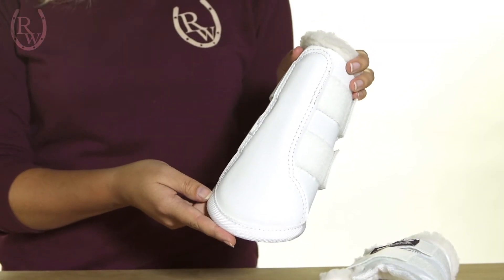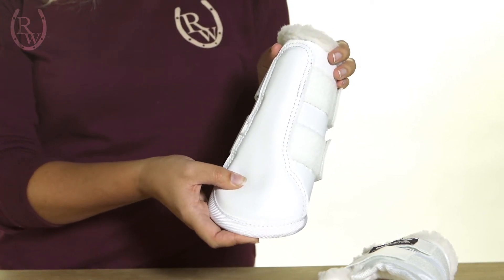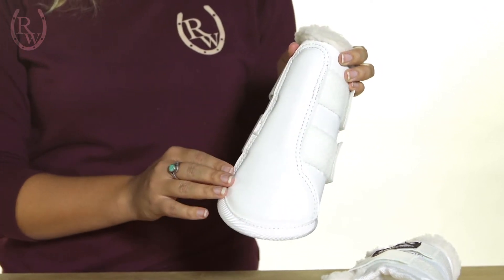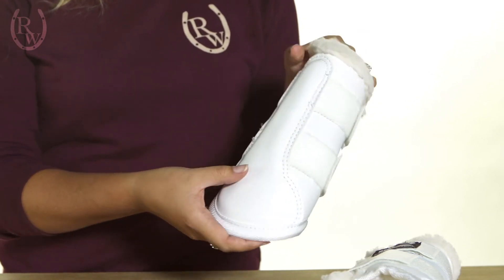The first thing I wanted to mention is the inner strike plate. It's made with a double layer of the Coverlight material, so the boot is fully enclosed with Coverlight. That's great because it makes it more waterproof, in addition to being antimicrobial.